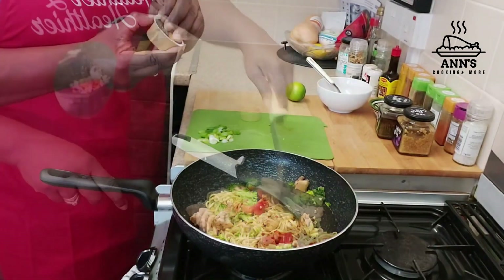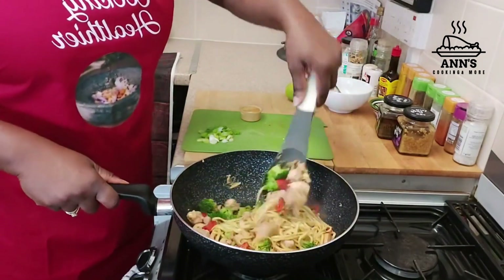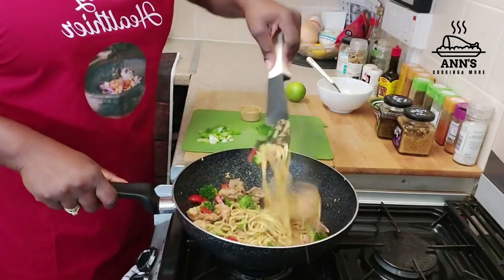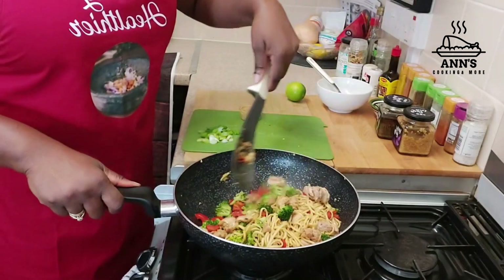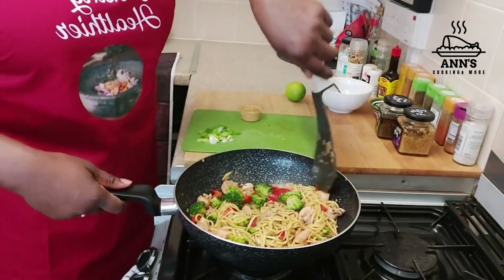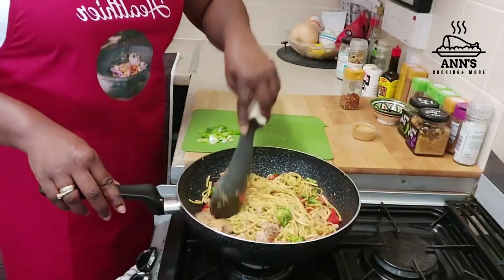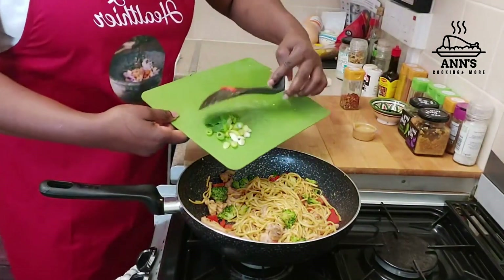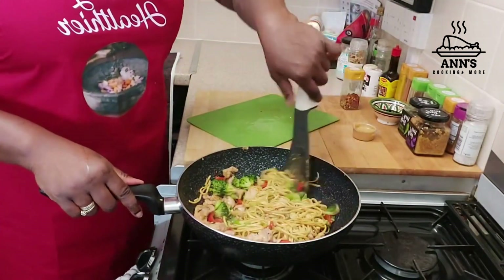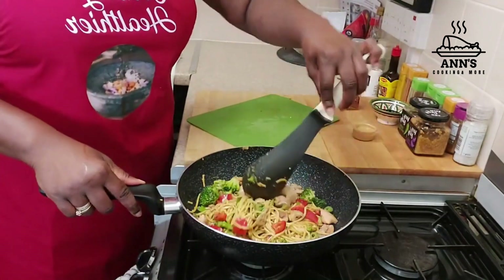Then for the peanut butter — but before I add the peanut butter, I'll just give this a swish around to make sure it's mixed. Now, I'm adding the scallion. I'm making this for my husband's lunch tomorrow and he said he doesn't want the peanut butter, so I won't be adding it.